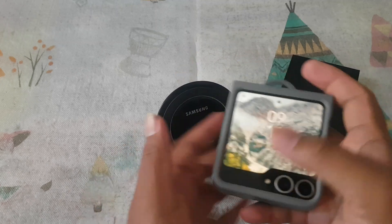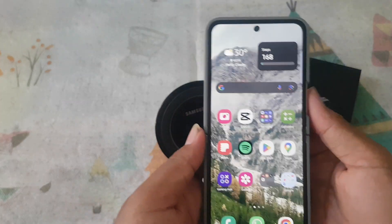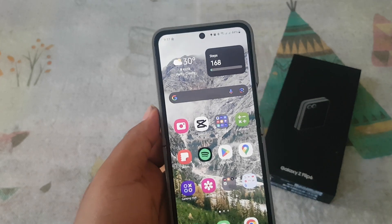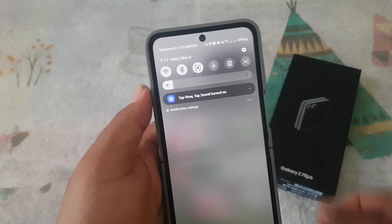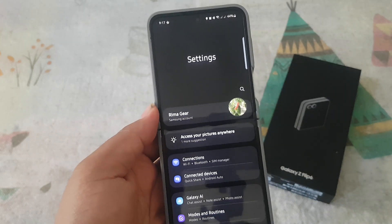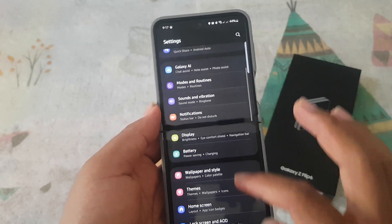To turn on or turn off contact sync for a Google account on Samsung Galaxy, open Settings. From the notification panel, tap the Settings icon and scroll down the Settings screen.